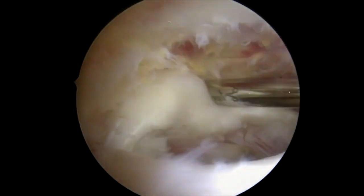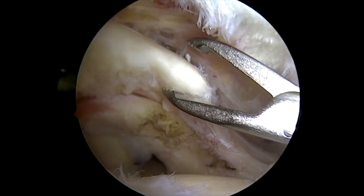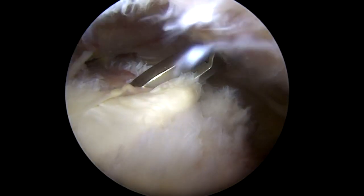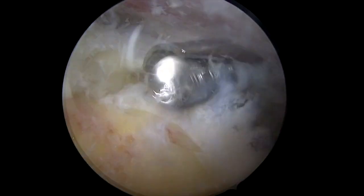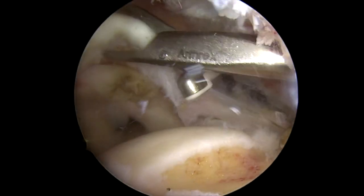We'll also prepare the tendon edge here and then work on top of the tendon to make sure that we have full exposure of the tendon. This is me then pulling the tendon back to where it's supposed to go — you can see it fits perfectly right in that spot. We'll then clear off the bone where the tendon is supposed to be attached, carefully removing all of the stump of tendon, and then pulling that back.